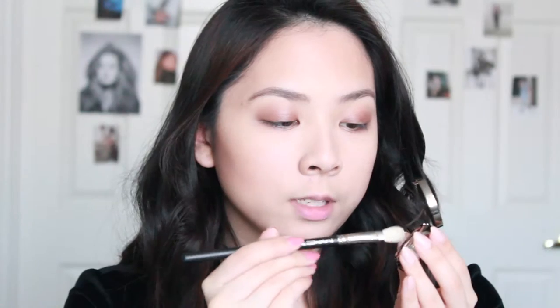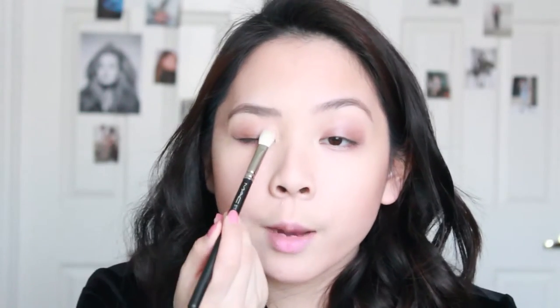So I could stop there with the eyeshadow, but I have another shadow that I really want to use. This is Urban Decay's eyeshadow in the shade Scratch. Just using a MAC 217, I'm going to pick up a little bit and put it in the inner corner — or inner third — of my eye, just to brighten that up a little bit. And because we put the cream shadow on, it's going to stick and it's just going to be amazing. I didn't even put anything in my crease, but the cream shadow just has a natural shadow to it.